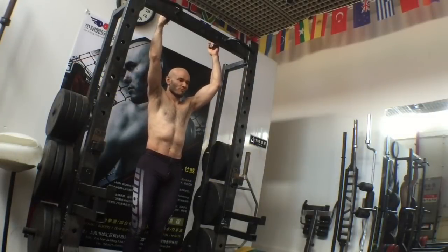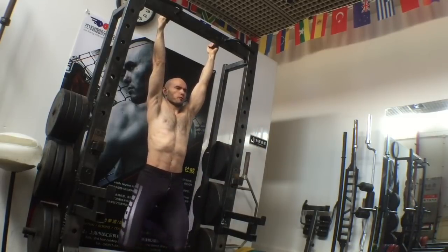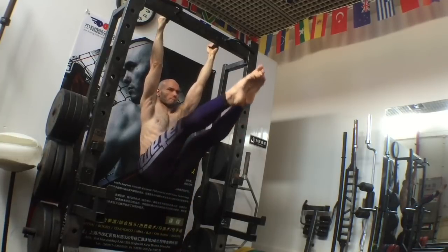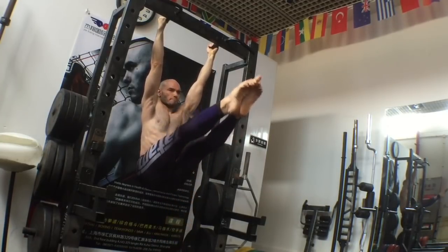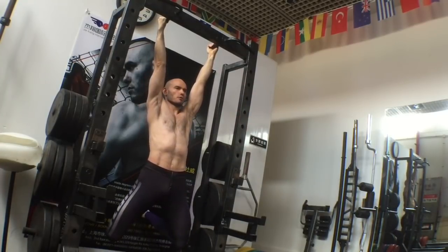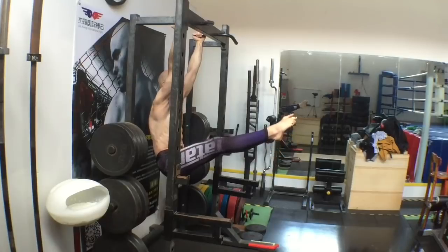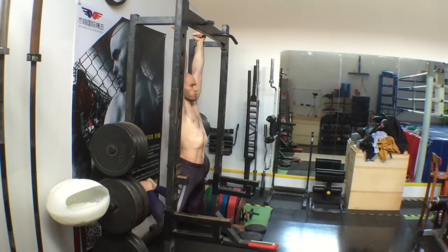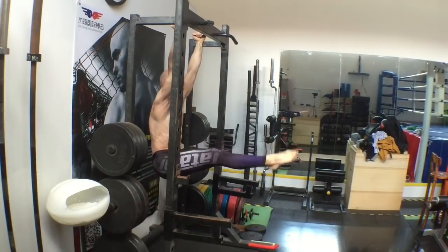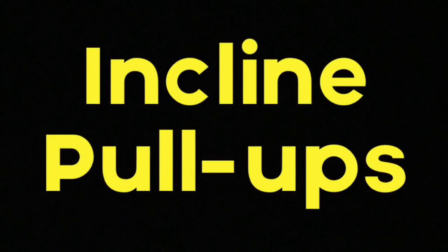Next is leg and knee raises, which will address core strength to a great degree. Lift the knees as high as you can and then extend the legs out — this engages the core the same way it's engaged while doing pull-ups. Pull-ups are a fantastic abdominal exercise, but if you can't pull yourself up yet, at least you can still work your abs. If any of these exercises are difficult, modify: if you can't get your knees all the way up, lift them as much as you can.